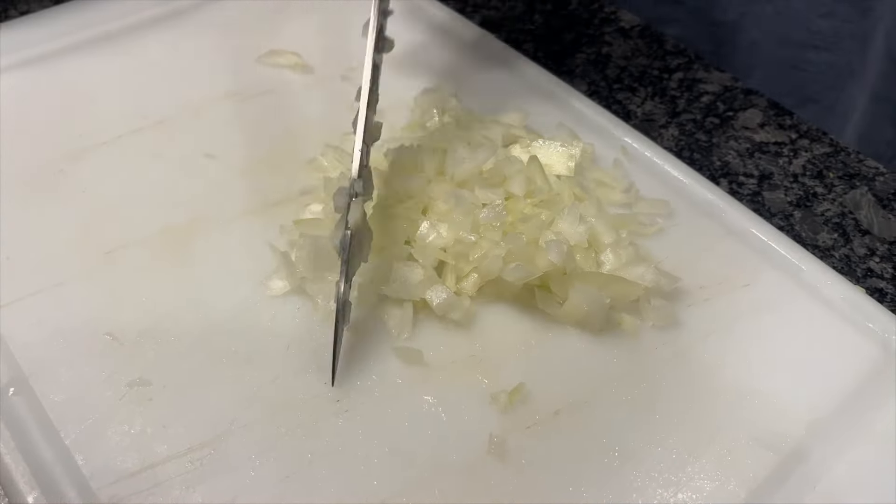That looks great. Now we're going to shape them. Make sure they're nice and thin and poke a hole in the middle so it cooks evenly.